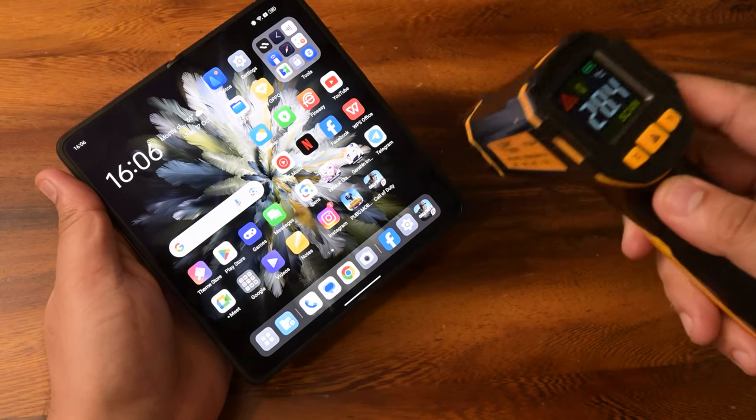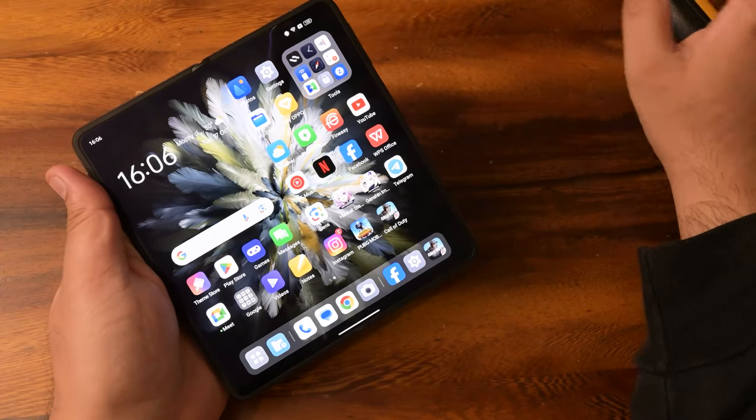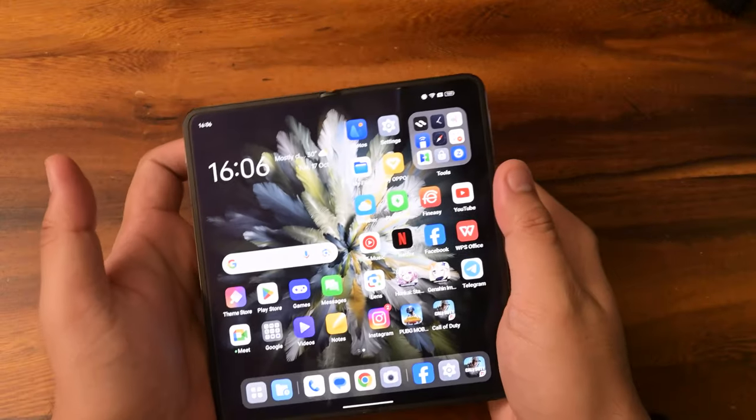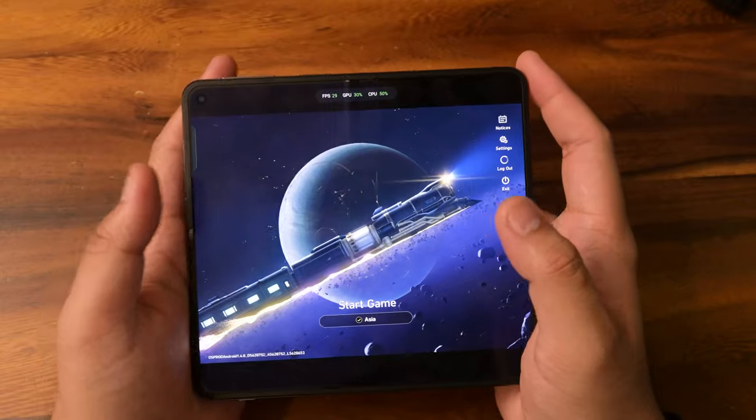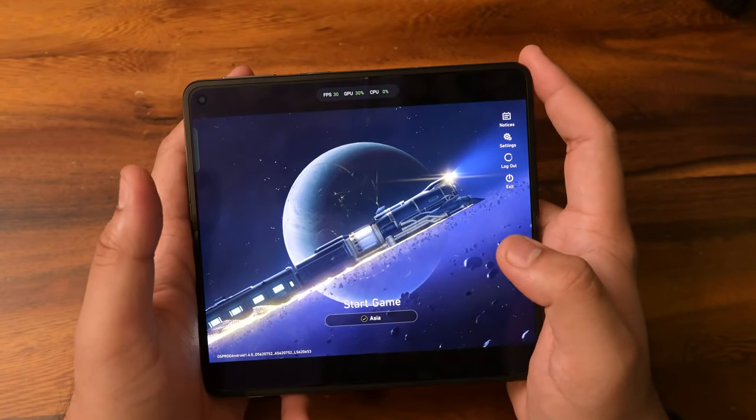It's still very comfortable to hold. So with that, let's get into our first game, Honkai Star Rail. We do have an FPS, GPU, and CPU counter active.